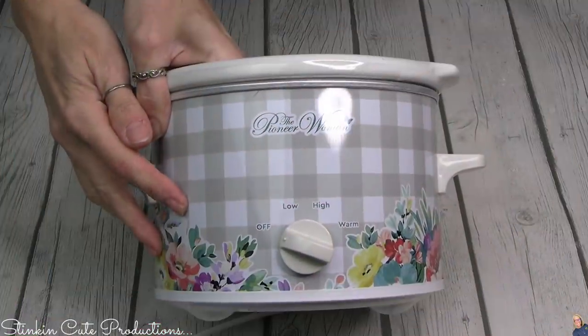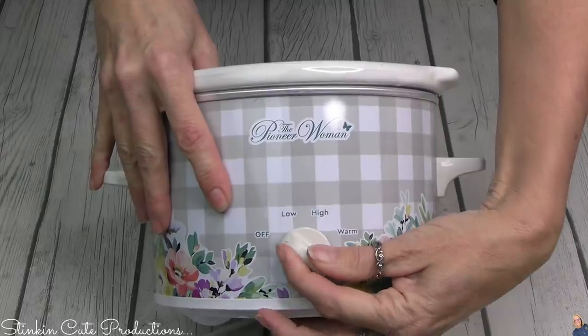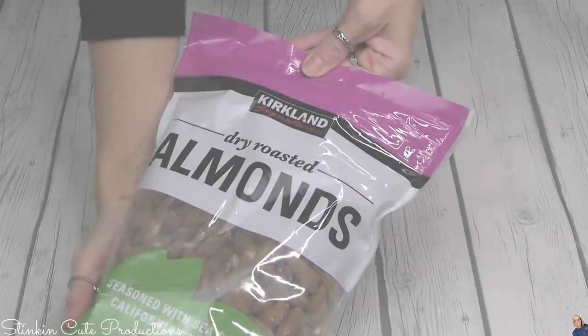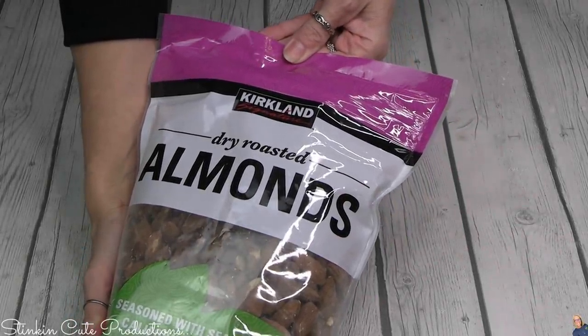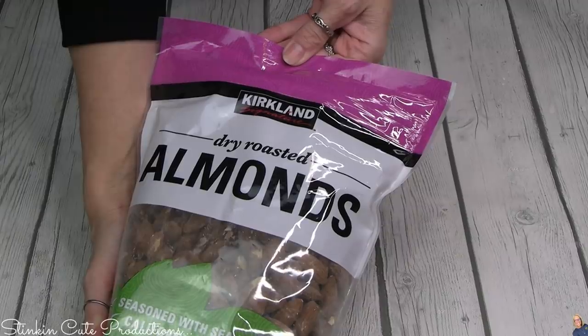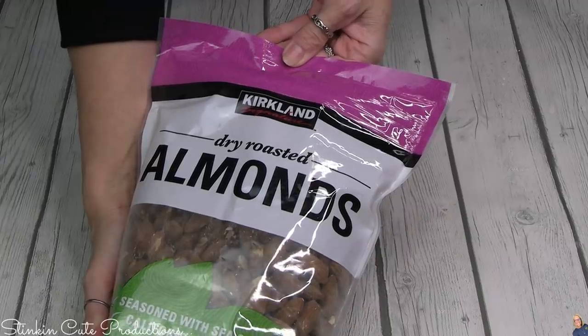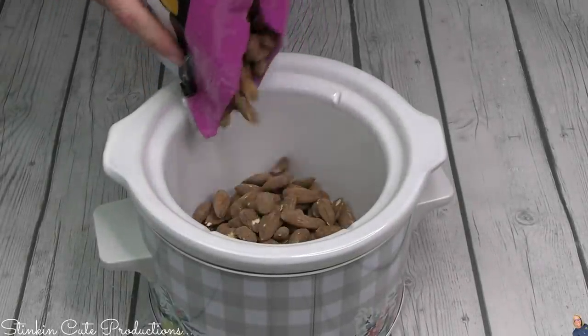Getting started, you are going to need a crock pot — any size will do. I'm using this mini one and I'm going to set it to the low temperature setting. For nuts, I'm using these dry roasted almonds, a Kirkland brand from Costco. It's a larger bag but I'm making a lot, so it's a good buy. I'm going to fill my crock pot up a third of the way full with these.